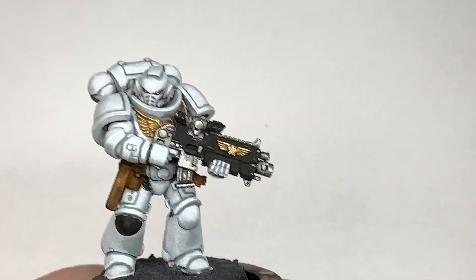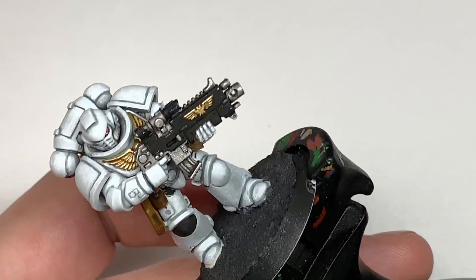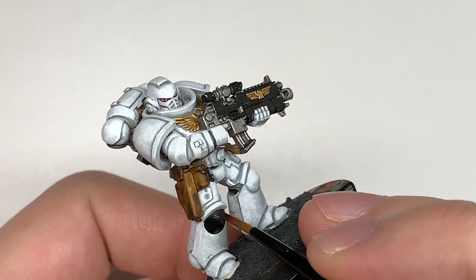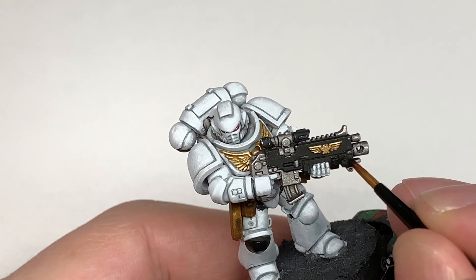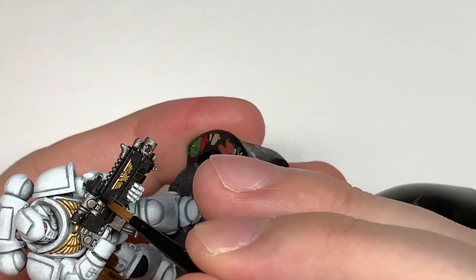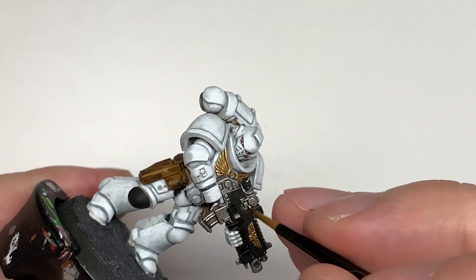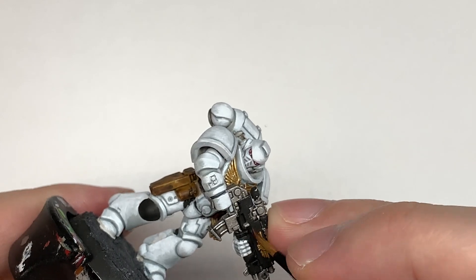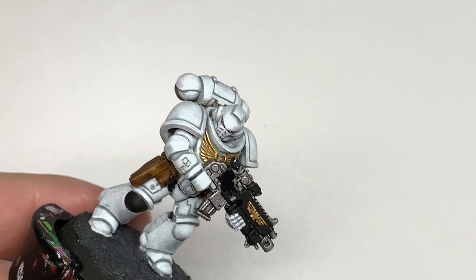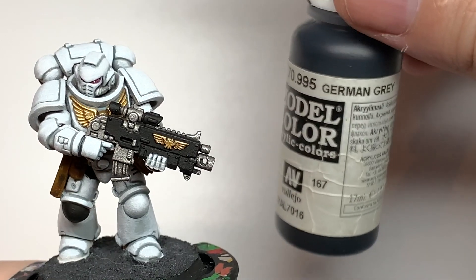Now we're going to work on the black — using Vallejo Black to recolor any areas where we may have gone over it with other colours. Checking all those seals and the body of the bolt rifle. It's a very interesting chapter — the way they have their battlefield designation, chapter number and things scattered about their armour. Some people will have them on their knees, others on their shoulder pads, just to keep things interesting.